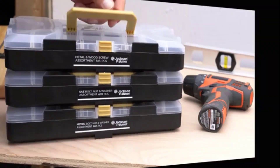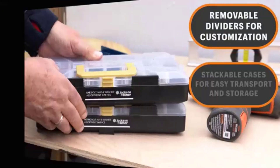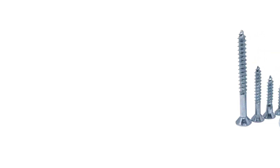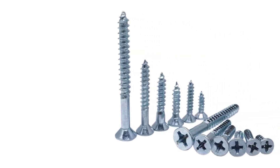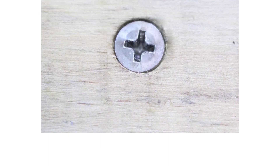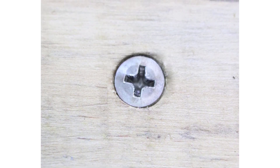There are many products available to choose from, each with different characteristics, benefits, and prices. To help you make an informed decision, I did extensive research, read tons of customer reviews, and compiled a list of the best screws for cedar fence from reputable brands. After much research, I found these products very helpful for people like you.